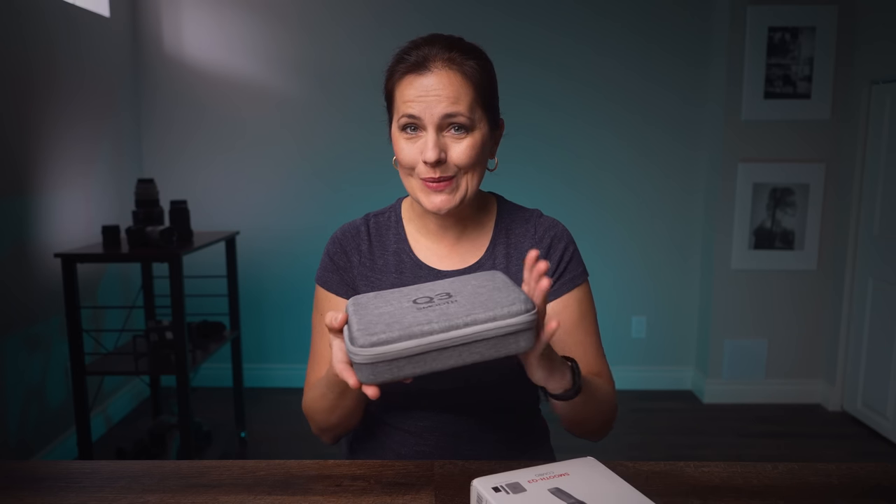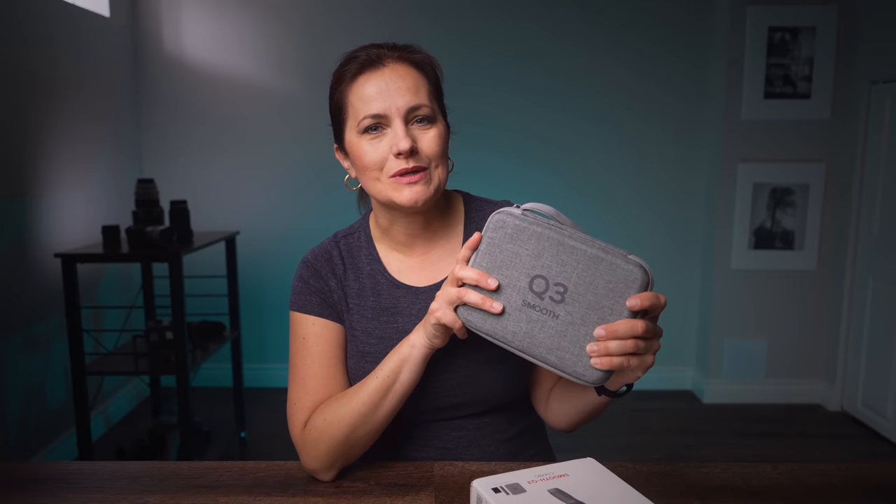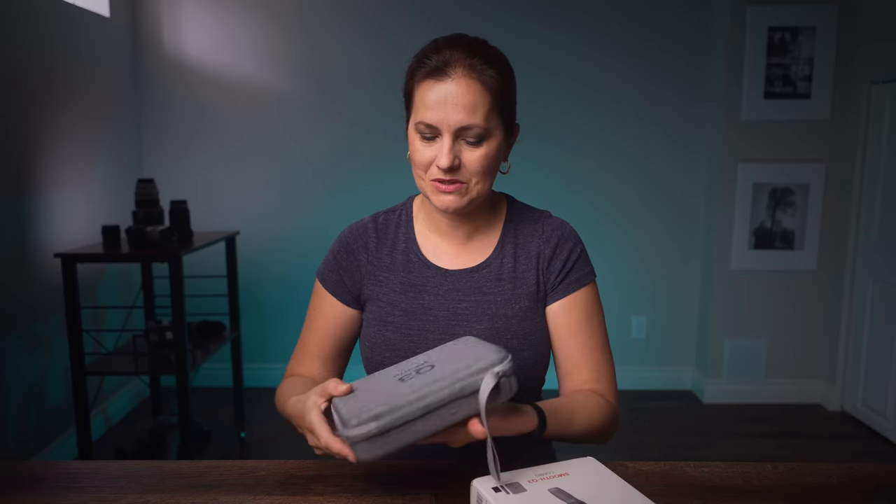Hi, this is Zdenka. Here we go again — the first smartphone gimbal of 2021. Zhiyun did quite well with the Smooth Q2 gimbal and now they are out with the Smooth Q3. I'm very curious to see how it's gonna do, but looking at the picture straight up I can tell you right now that I know for sure there will be no more motor shown in the shot while filming with the ultra wide angle lens. Zhiyun has provided this product to test and review. So let's take a look.